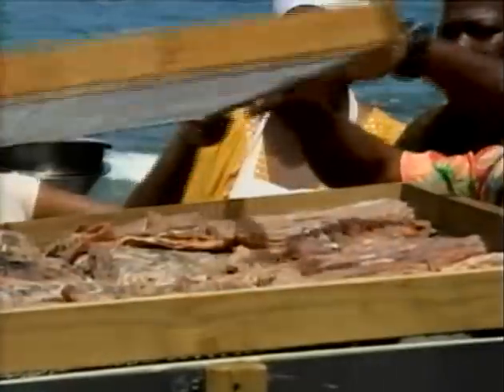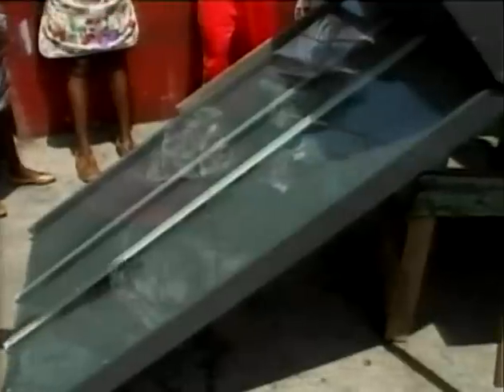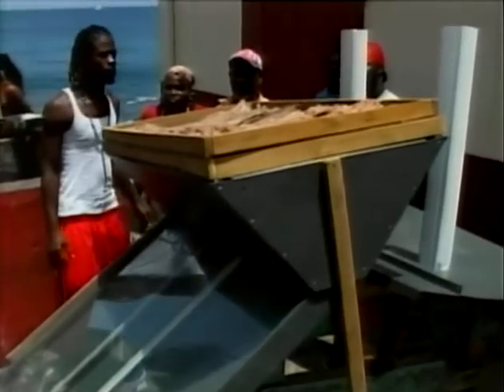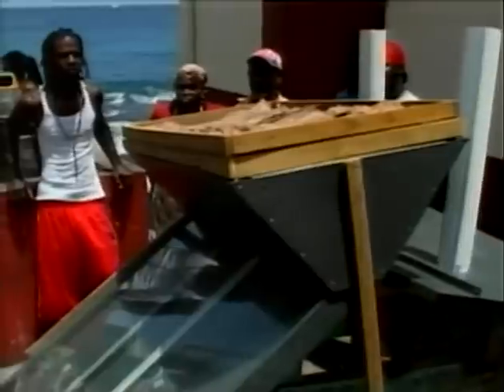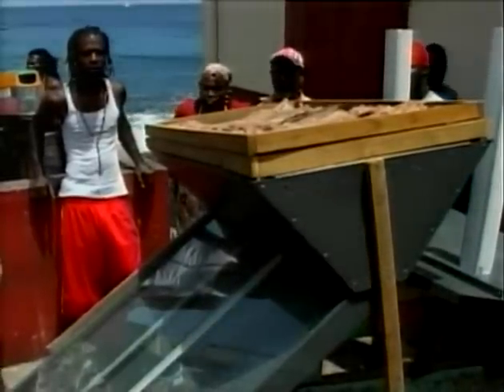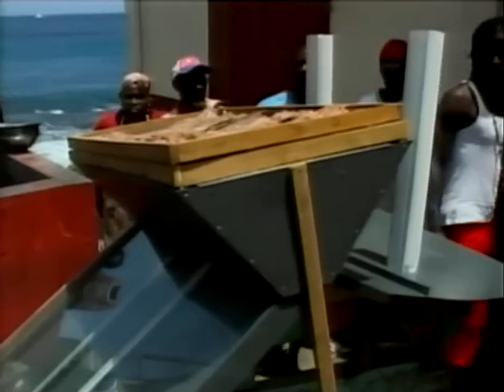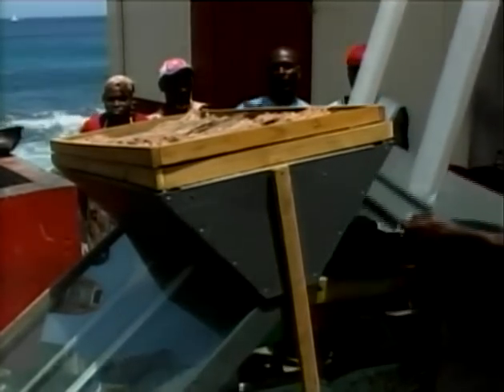Senior Fisheries Officer in the Ministry of Agriculture, Johnson St. Louis, explains how the solar dryer works. The glass allows for 30 percent penetration of sunlight, and the heat wave travels up the chamber and into a funnel. A wire mesh allows for proper circulation of air and heat, and it is covered by a chimney, which stabilizes the air and heat in the chamber.